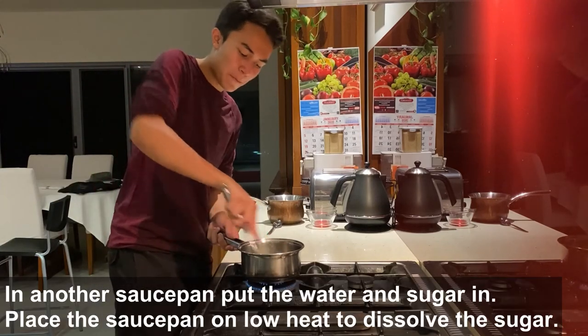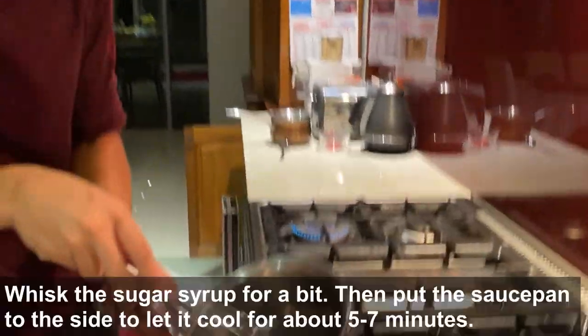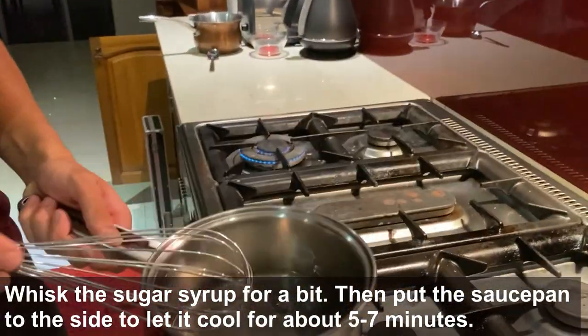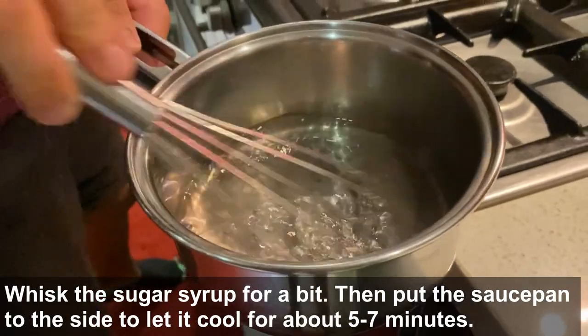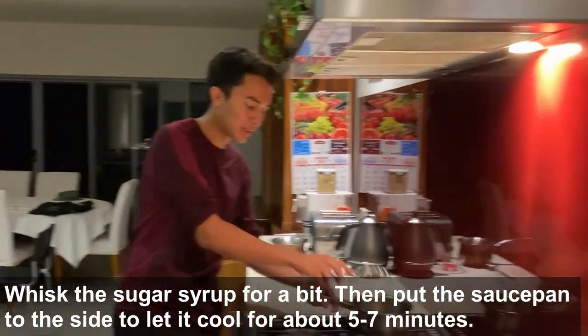Our water and sugar is going nicely because the sugar has dissolved — you cannot see any granules of sugar in there at all. Just whisk that out for a bit. Now it's all dissolved, so we're going to turn off the heat and put it to the side.